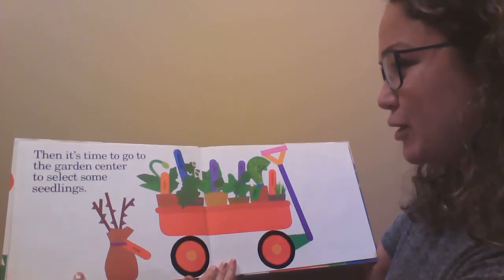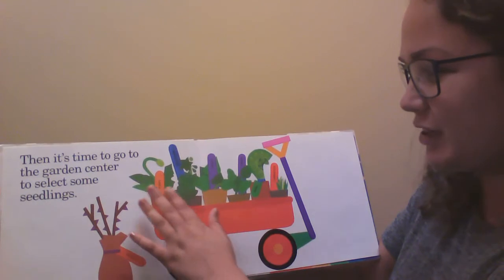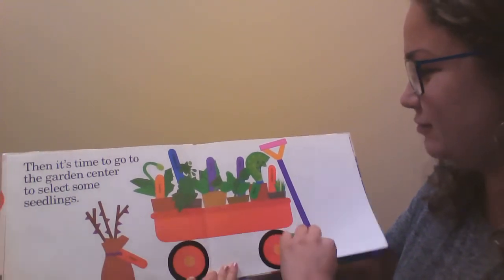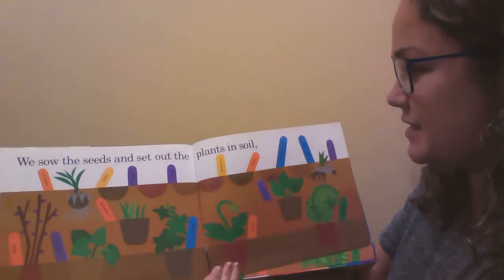Then it's time to go to the garden center to select some seedlings. And at the garden center you fill up a wagon with little seedlings just like that. We sow the seeds and set out the plants in soil.